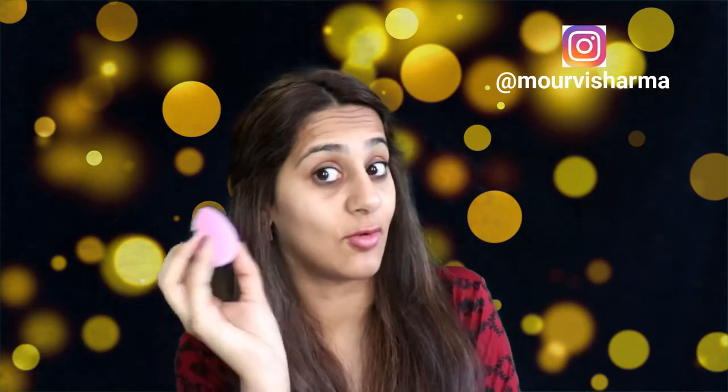Moving on to the texture and feel — this is super soft. Comparing it to my Morphe blender, this is like super soft. It's a flocking beauty blender, so it should give me those flocking properties. Flocking is the word that literally describes it.